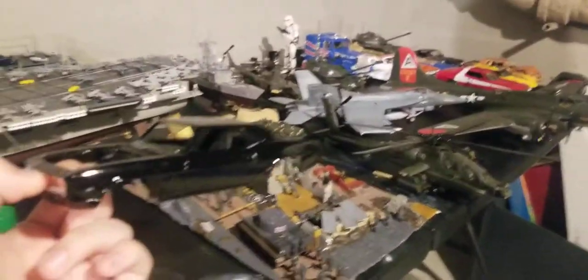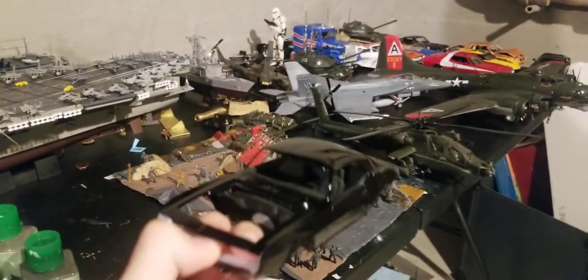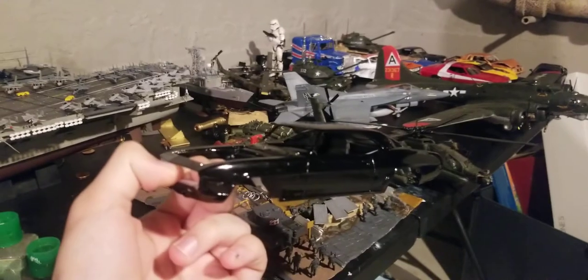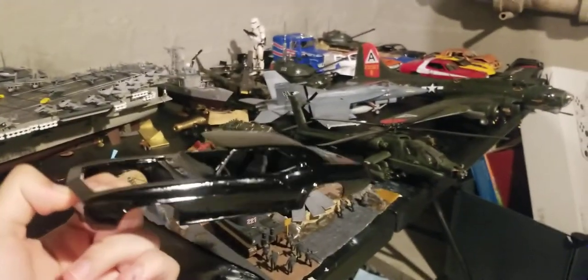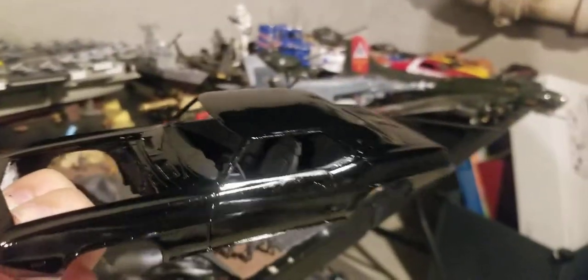Just a little update — I got two new kits. A Camaro that I'm doing for my brother. This is the Camaro, and it's in gloss black, as you can tell. And I'm doing it in white stripes, that's what we wanted, and black interior. Turned out nice.